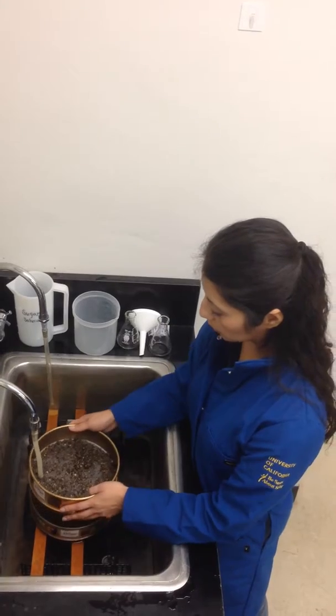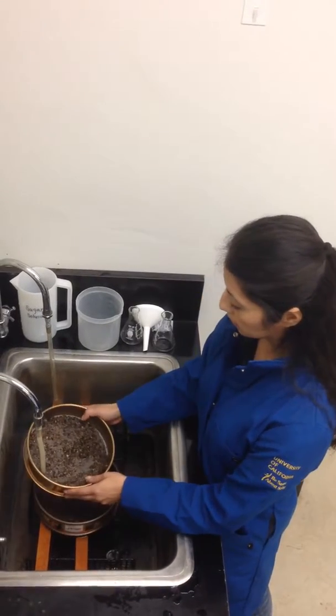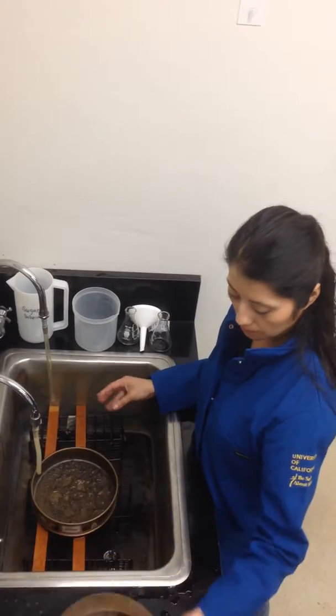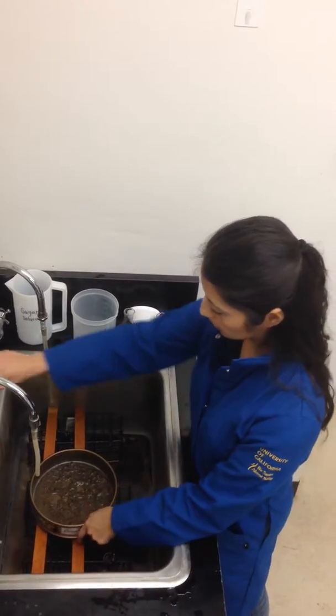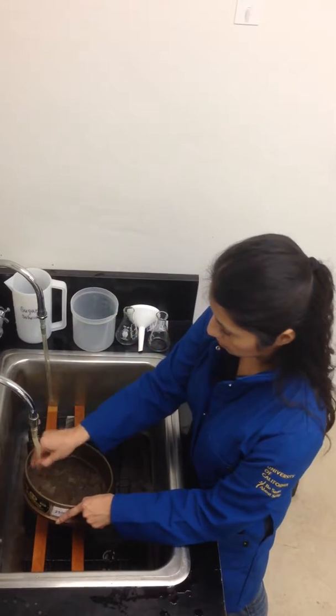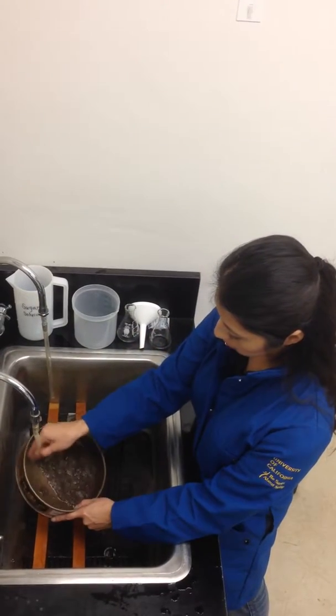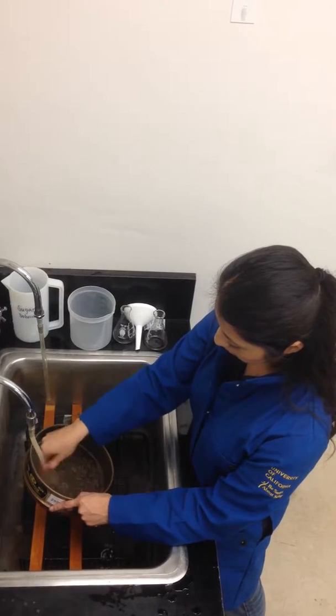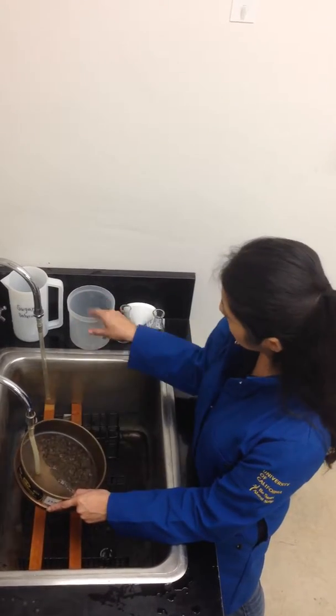After all the soil is washed through the sieve, any remaining rocks or organic matter can be thrown off. Now we're going to wash the soil that is on the fine sieve into an open container.